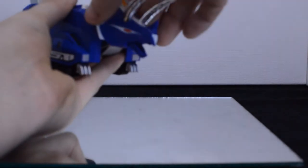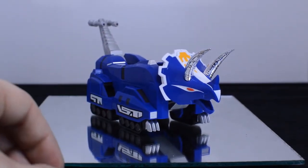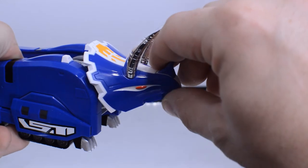That chain-attached horn was an attack that the Triceratops Zord had in the show, and I was really surprised when I found out they had it. It just looks great and was something they didn't really have to add in. The mouth itself — word of caution: if you push the mouth all the way in, it is a bit finicky to get out.